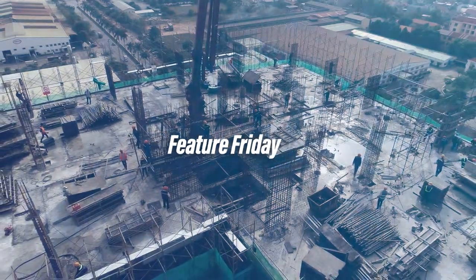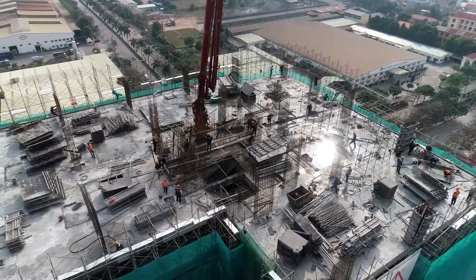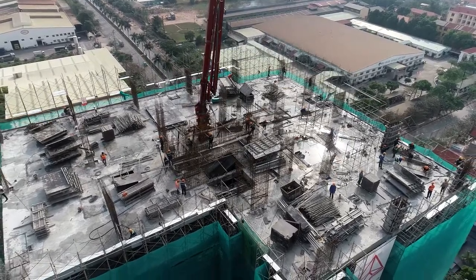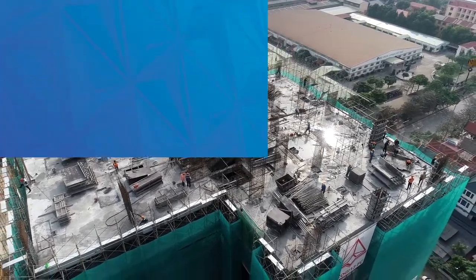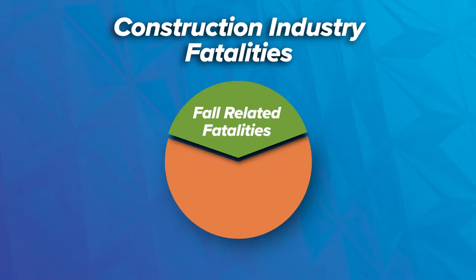Hi everybody and welcome back to another episode of Feature Friday. With the busy construction season ramping up, it is time to start thinking about safety measures and what kind of equipment you're going to use to prevent any kind of falls at height. This is an important topic because approximately a third of the fatalities in the construction industry are essentially fall-related incidents.